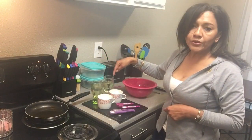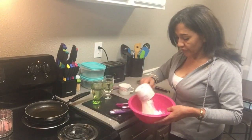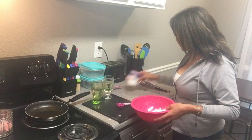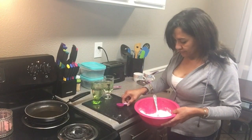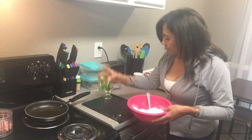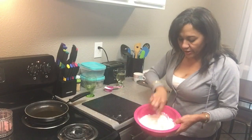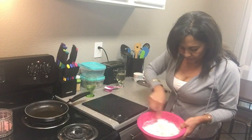cup of water, and one cup of oil for frying. You're gonna go ahead and mix your dry ingredients together first.